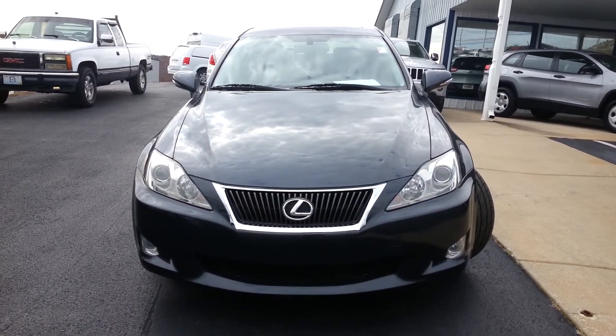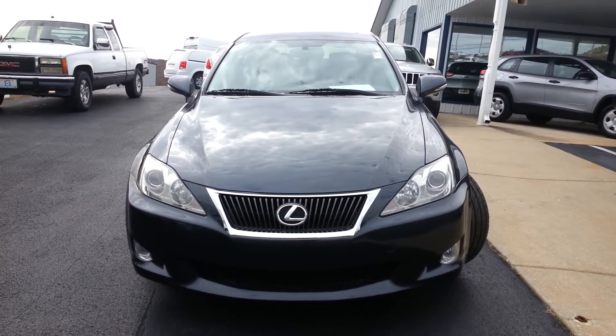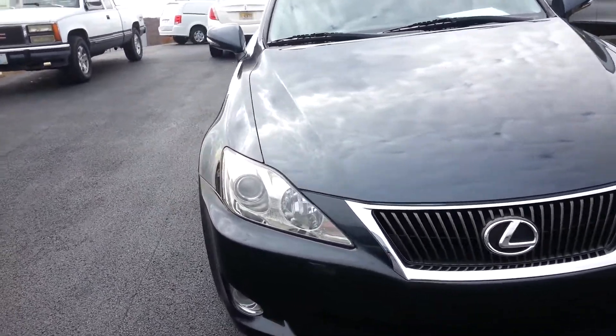Hello Josh, this is the 2009 Lexus IS 350 that we have. I wanted to go around and give you a look at how clean this car is.